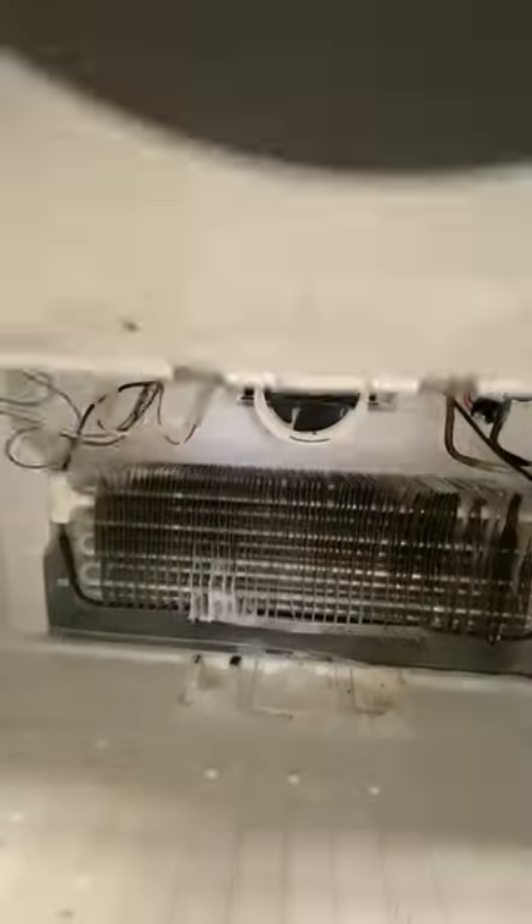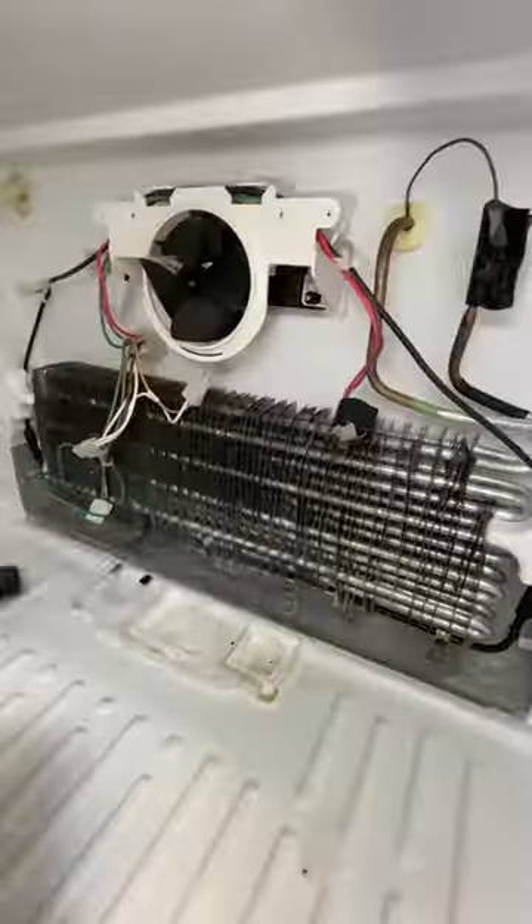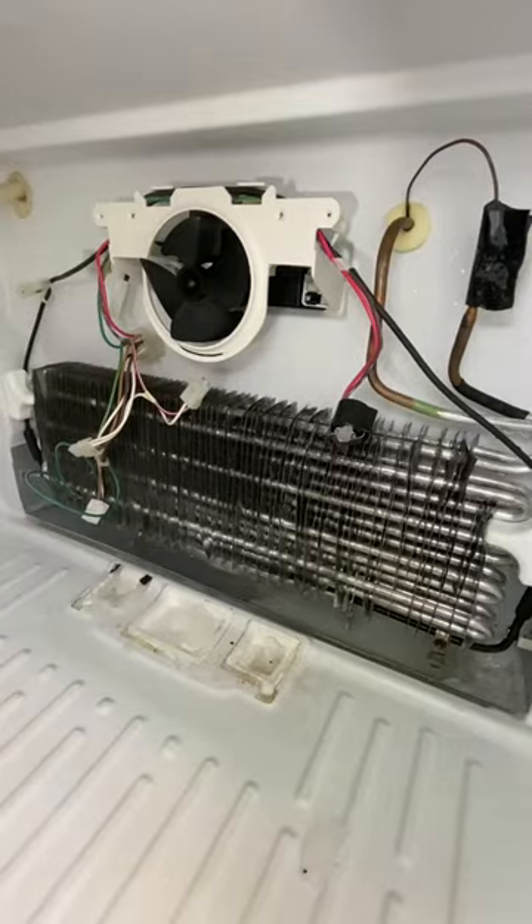The manufacturer said that there was no way to manually put this into a defrost mode, so we've got to manually defrost it. I'm going to use a little bit of hot water and my shop vac to get all this ice removed.